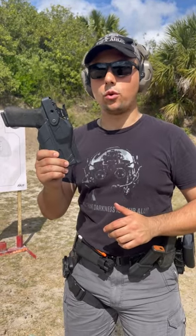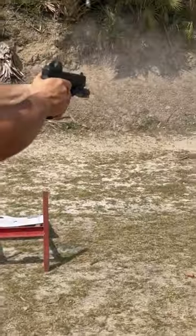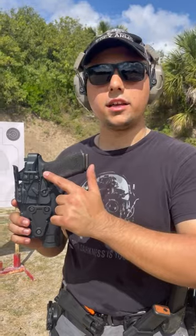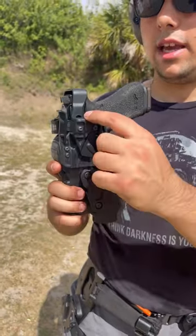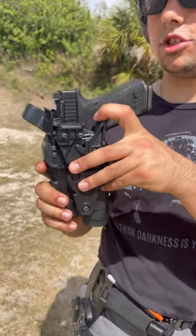How to draw from the Alien Gear Rapid Force Duty Holster. The Level 3 variant — the best Level 3 holster on the market today — has two safeties: the hood and the ejection port lock.